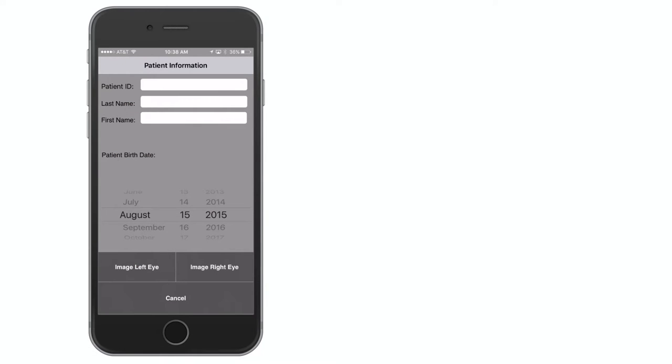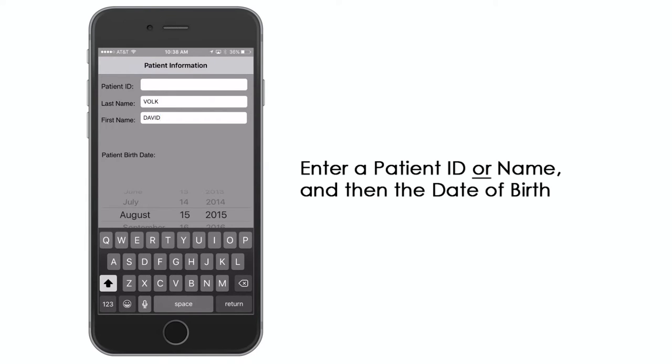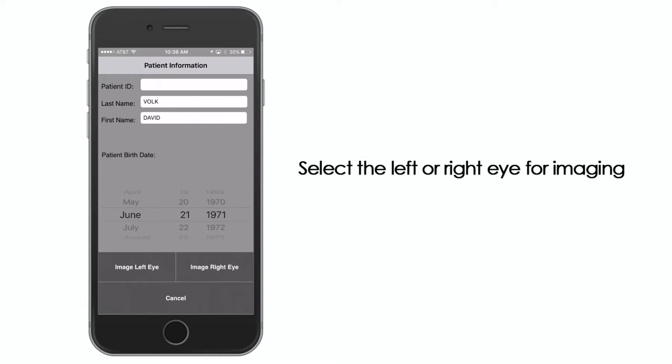Enter patient information before beginning an imaging session. For a new patient, enter either a patient ID or name, and then the date of birth. Then select the left or right eye for imaging.